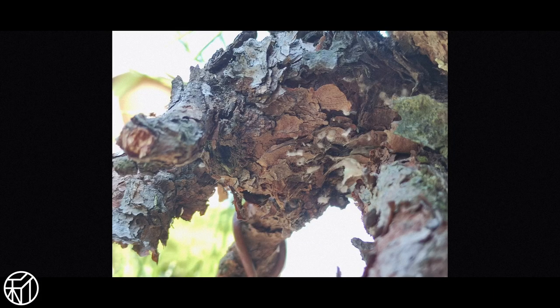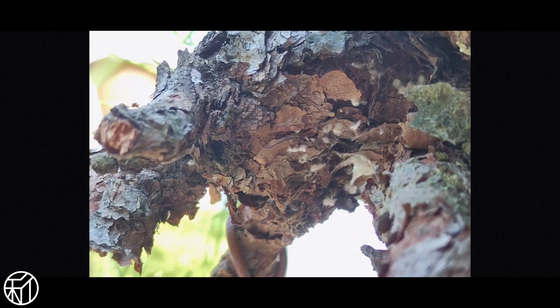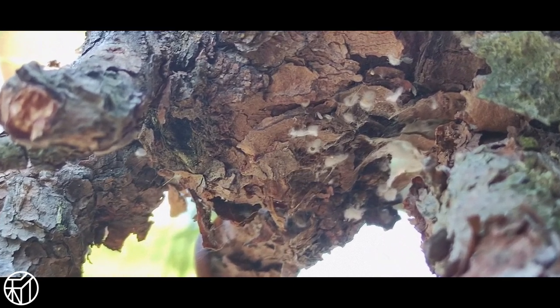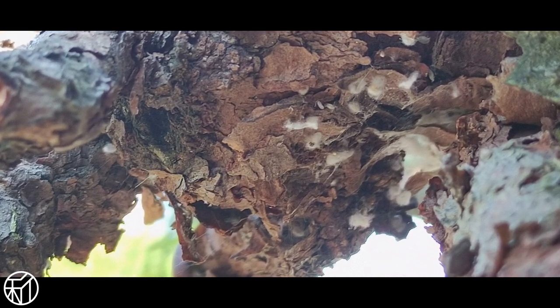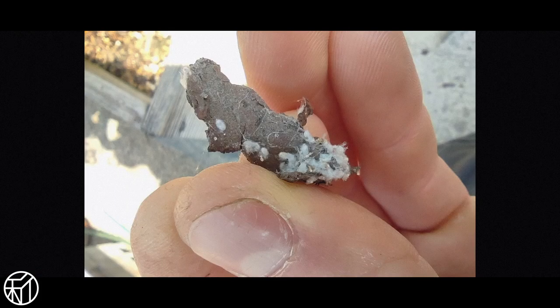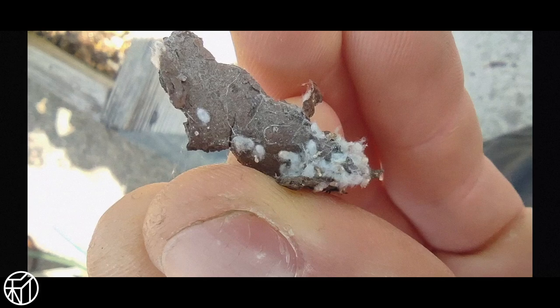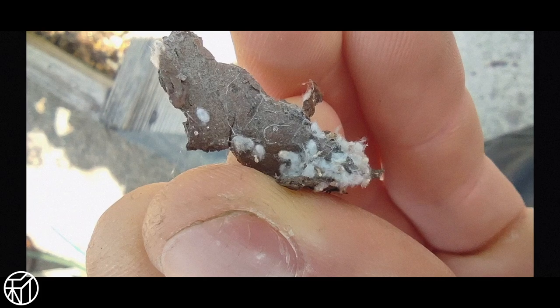Another problem we're taking care of are cotton aphids which are infecting some of our black pines. They like to hide in the crevices underneath branches and in the crotches of branches as well as along the trunk line, so you have to be diligent when looking for them. If they get too bad, you may have to scrape them off with a wire brush and then spray the tree.